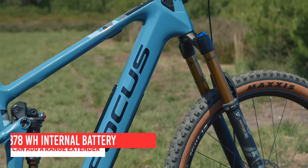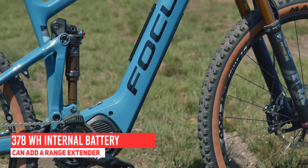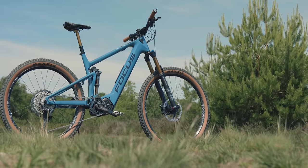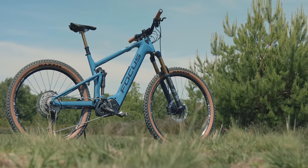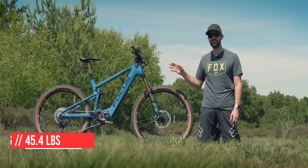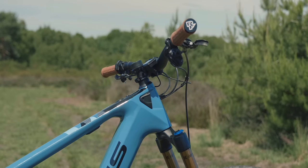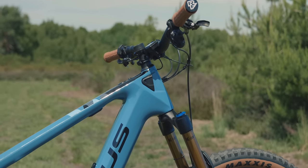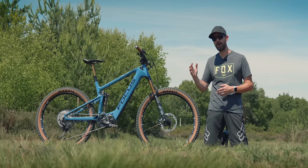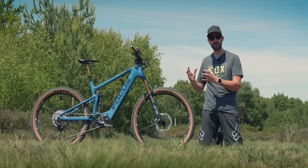The unique thing about this one is it uses the Shimano E8000 motor but a smaller in-tube battery — a 378 watt-hour battery in the carbon frame — and that helps it maintain a really svelte, slimline look. The bike weighs just 20.6 kilograms, which for an electric mountain bike is pretty lightweight.